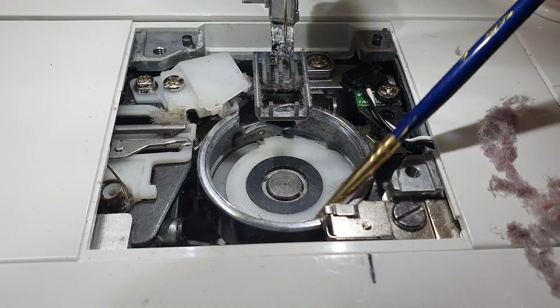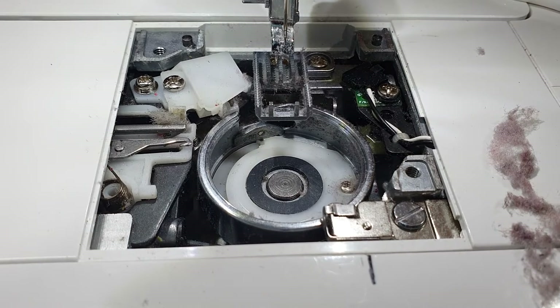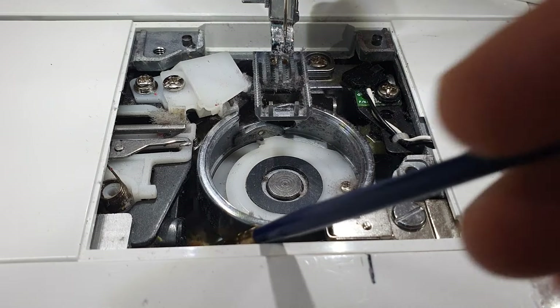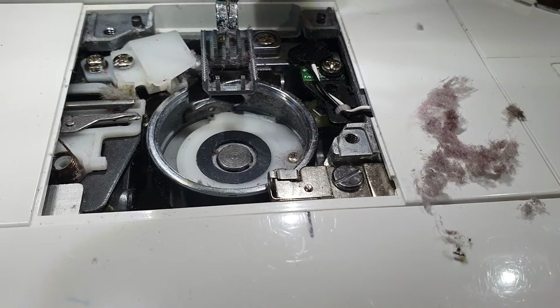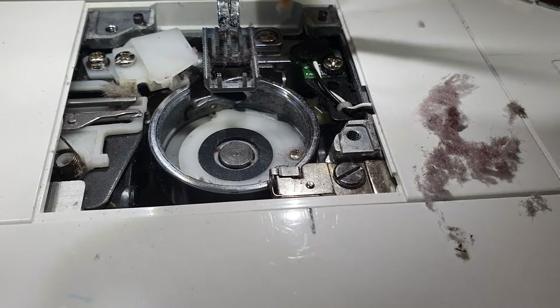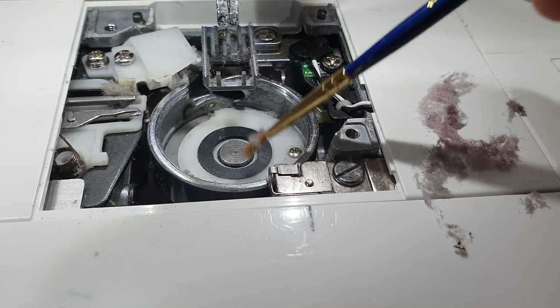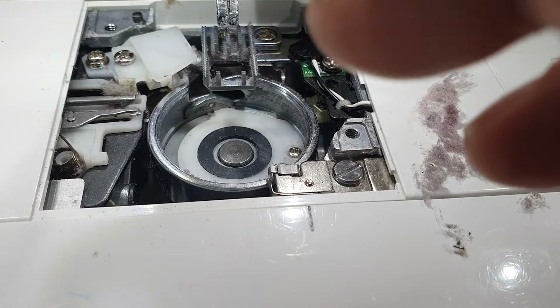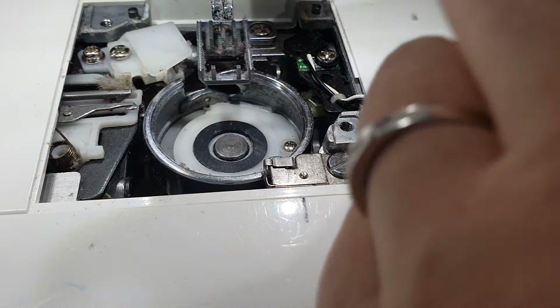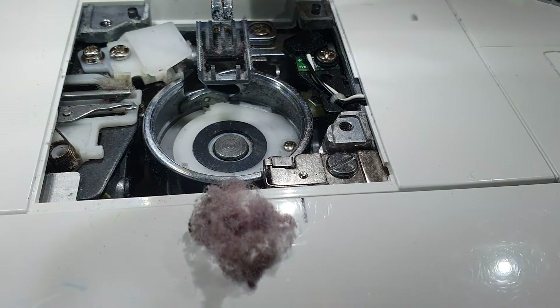Thread can get jammed into the workings and just stop things moving. You can use pipe cleaners and things like that to get down into spaces as well — just be careful where you're sticking things. As you can see from all that, this is just what I've pulled out of my machine after three or four weeks. So if you've never cleaned your machine at all, think about how much could be down in yours — quite a little pile when you see it next to the machine.